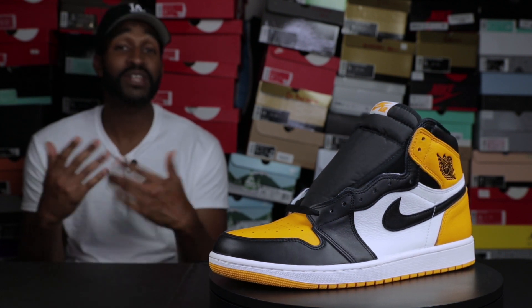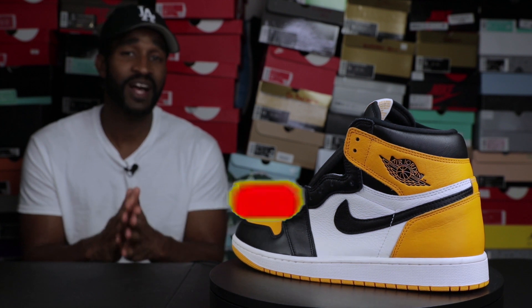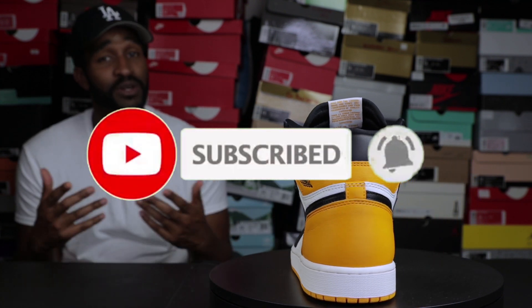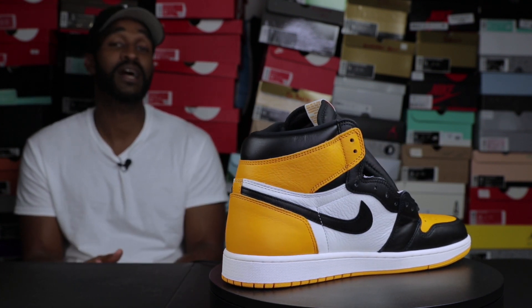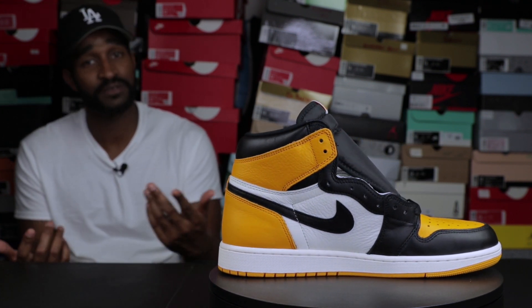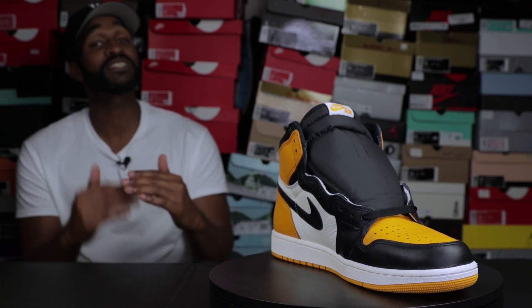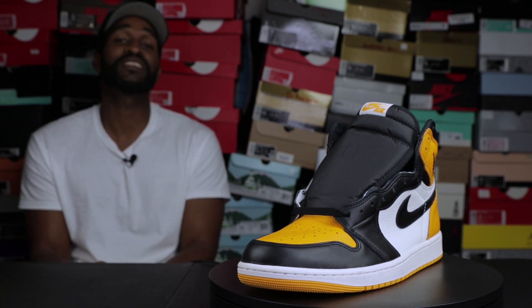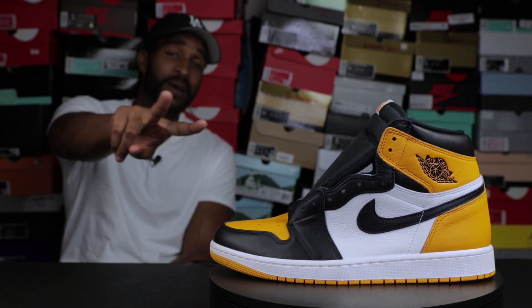That'll wrap up today's episode of Guided Laces on the Air Jordan 1 Yellow Toe. If you liked what you saw and got some good information out of this video, please like, comment, share, and subscribe. Also hit that notification bell to be notified when I upload new content. Before you go, let me know what you think about this shoe in the comments — do you love it, hate it, are you indifferent? It's definitely the most anticipated Air Jordan 1 of the year. Please let me know where it measures up with the other Air Jordan 1s that have come out this year. Until then, stay fresh, blessed, and free of stress — I'll see you all in the next video. Peace.